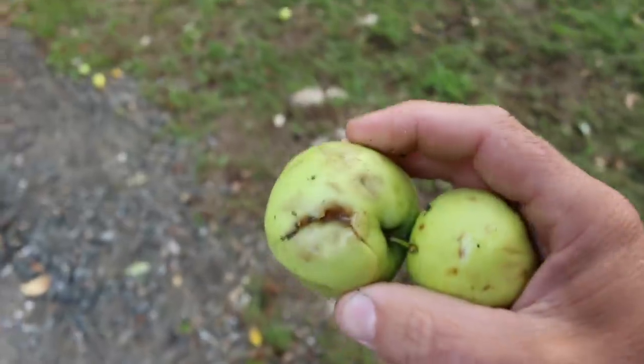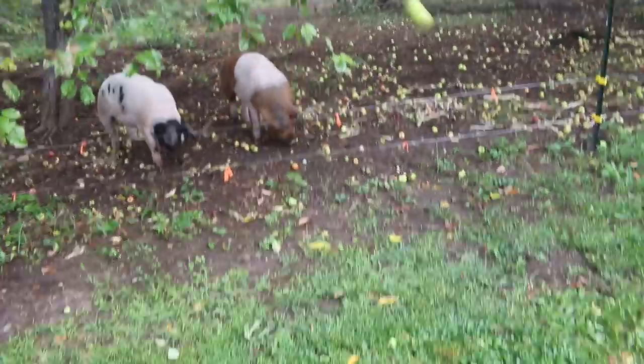Look at all these apples. They're getting all bruised up. That's why we're giving these ones to the pigs right now — falling off the tree, onto the driveway, and cracking up. We don't want to save any bruised ones or cracked ones.